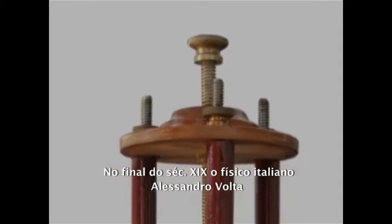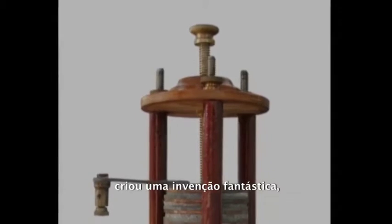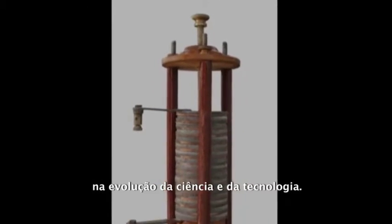Late in the 19th century, an Italian physicist, Alessandro Volta, created a remarkable device — an invention that had a profound impact on the evolution of science and technology.